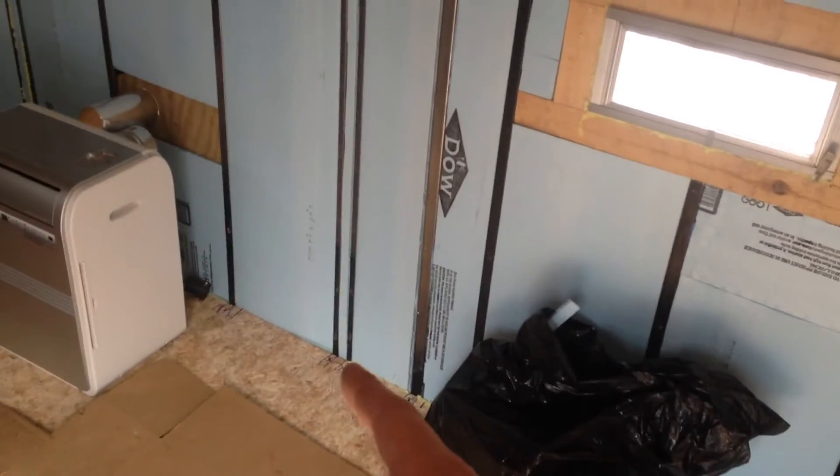One window here. Air conditioner is going to be underneath the kitchen countertop, which is going to be right here. Sink is right beneath the window. Range is going to go right there.